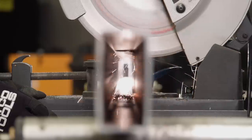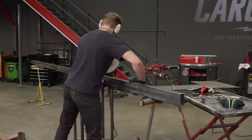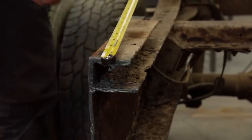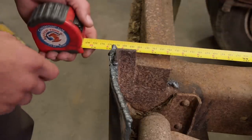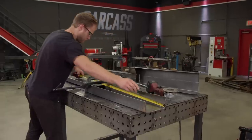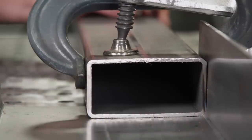For the straight section that will go over the axle, we're using a piece of 4x2, 1/8-wall rectangular tubing, and we're cutting it to 56 inches. This will allow for some overlap when we weld it to our newly made C-channel. To determine how much overlap, we'll need to pull a measurement on the original chassis. The leaf spring hanger has been cut on the old chassis, so we're going to add a few inches to avoid doing this with our new setup. With our measurements in hand, we'll adjust our overlap and secure our pieces so they can lay flat against each other.